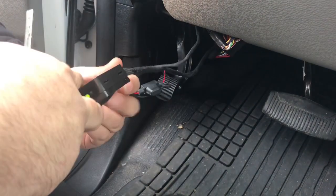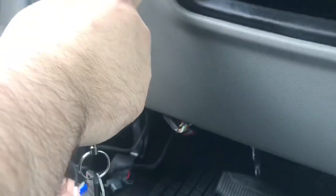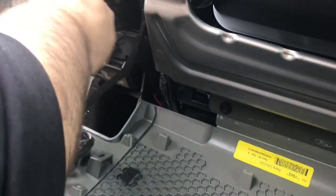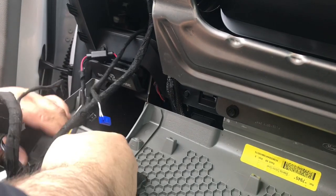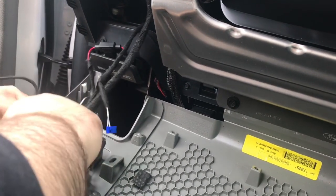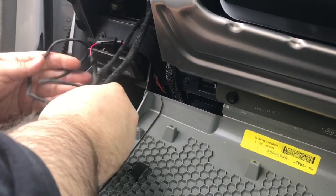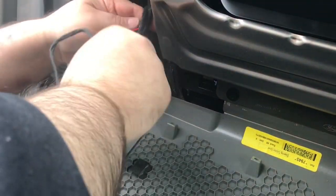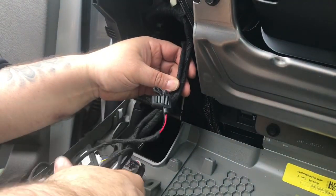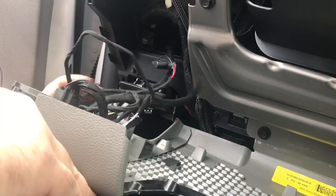The last step is to mount your module underneath the dash. Pull this panel back down and mount it next to the parking lights so it's not hanging. Pass it through this hole and mount it right here. We'll give you some zip ties to secure all the excess wiring — just make sure you follow along with the harness that comes down from the dash. Once mounted and securely zip tied, push this panel right back up and lock it into place, making sure you get all the clips.